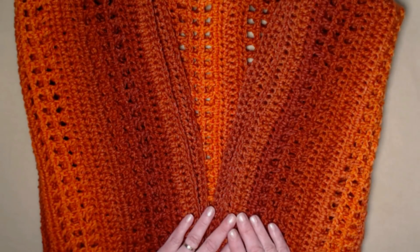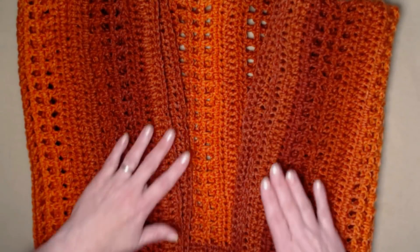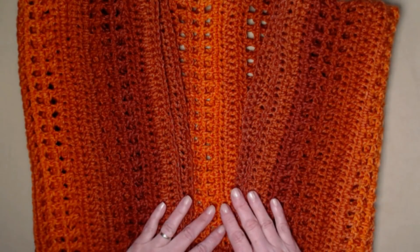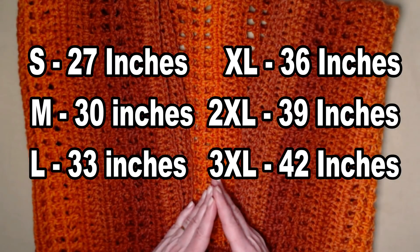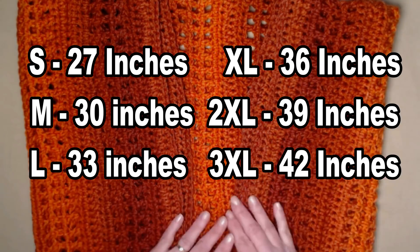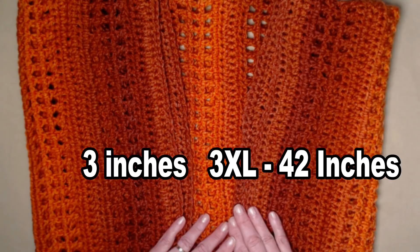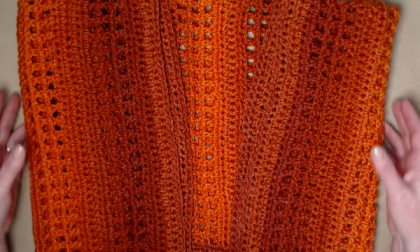The shrug is written from size small through 3X. For a small it measures about 27 inches wide, medium approximately 30 inches wide, large approximately 33 inches wide, extra large 36 inches wide, 2X 39 inches wide, and 3X 42 inches wide.